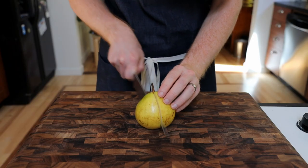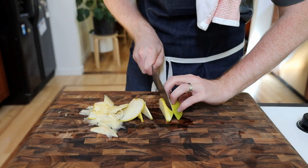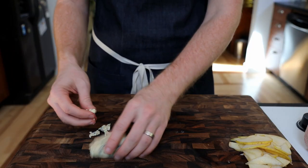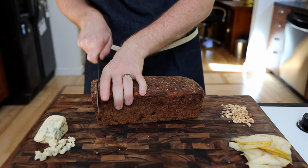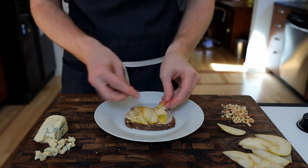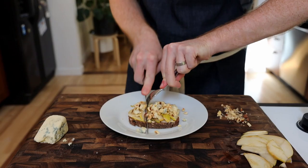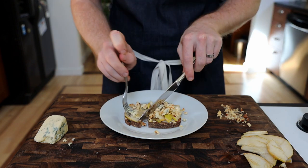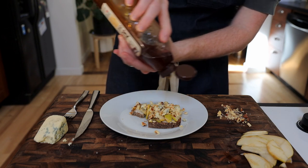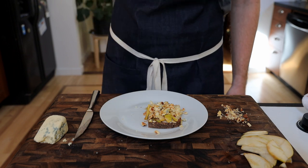Finally for our cheese course, we're going to start by slicing one pear. After the mandolin turns our pear to mush, we resort back to our knife and thinly slice. Crumble up some nice blue cheese and chop some toasted hazelnuts. Butter the bread first, then layer our pears on, followed by blue cheese and toasted hazelnuts. This one was delicious — super approachable and the easiest of all to make. One addition that makes it even better: honey. The blue cheese is the main player, balanced out by the sweetness of the pear, and the hazelnuts have a nice toasted crunch.